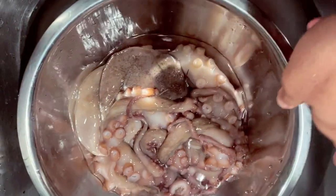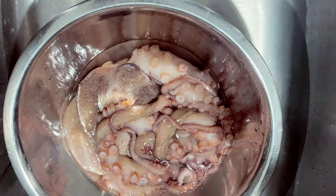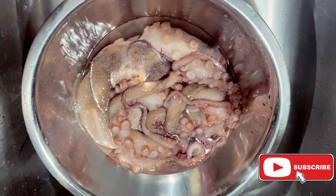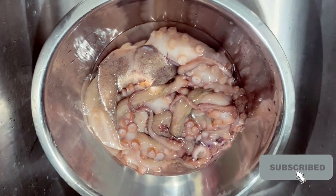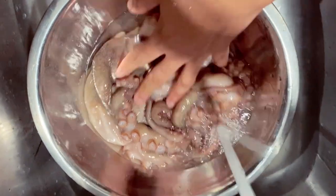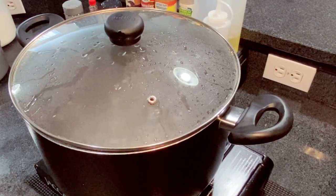Today I'm going to be doing the octopus that at least four or five of my subscribers keep asking me to do. We're going to start by washing the octopus. The trick behind cooking octopus is the time — you have to let it boil for at least 45 minutes.